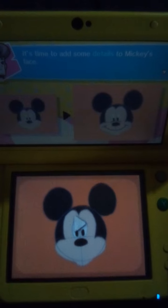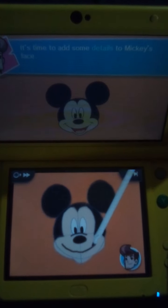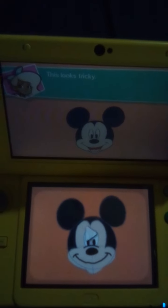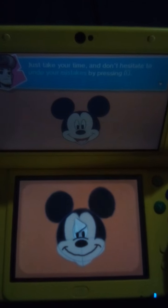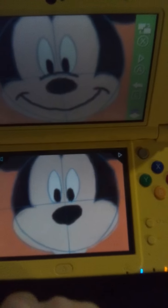It's time to add the details to Mickey's face. This looks tricky. Just take your time and don't hesitate to undo your mistakes.